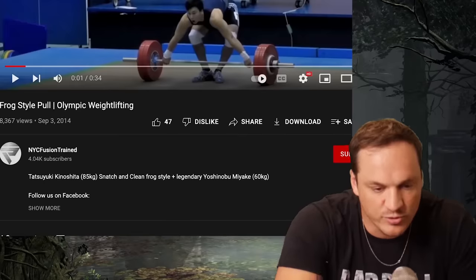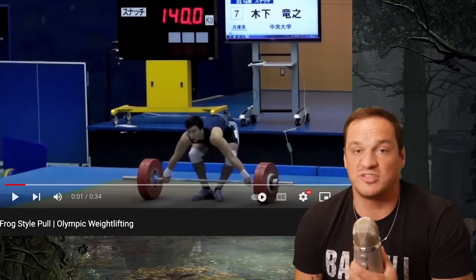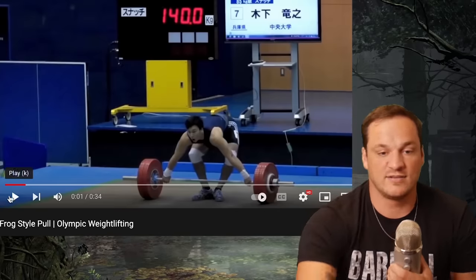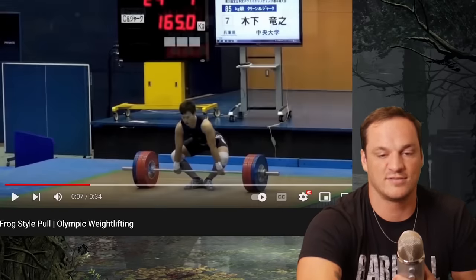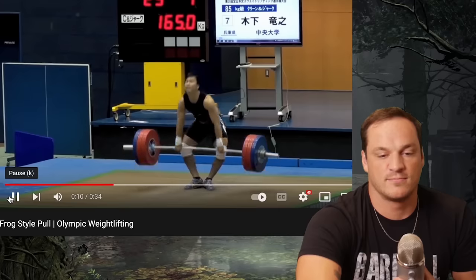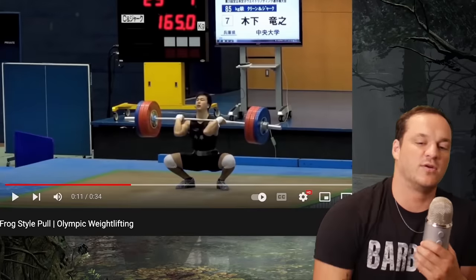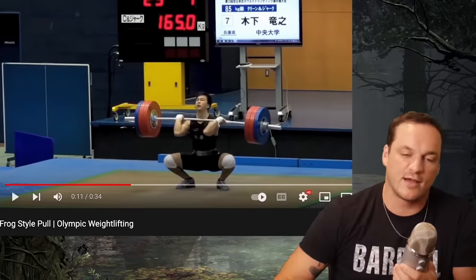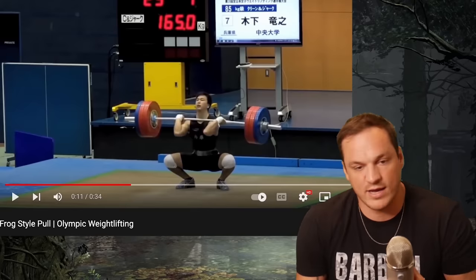This is not the only frog style puller. Tatsuyuki Kinoshita out of Japan has his heels touching and his knees go way out to the side. He's snatching 140 kilos here — very solid catch position. The clean looks even crazier: his knees are way out to the side in this frog style. I've also seen Toshiki Yamamoto with his knees way out to the side. To put this in perspective, Kinoshita is 85 kilos — the South African guy was probably 120 kilos — and Kinoshita is lifting only five kilos less. That's a higher level of weightlifter.